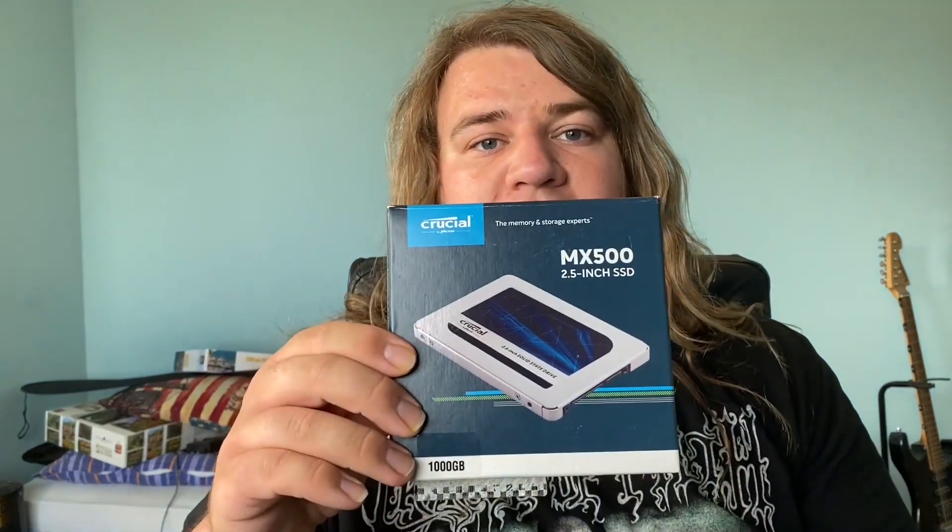So how do we get started? First, buy your SSD.